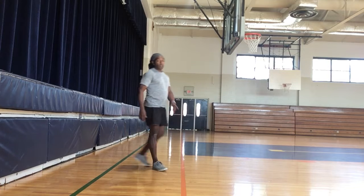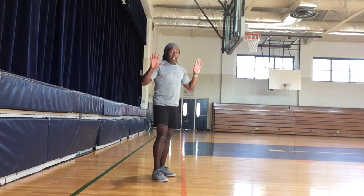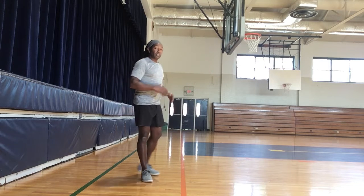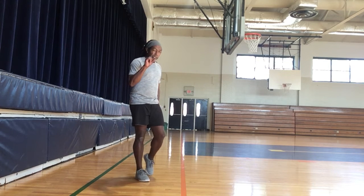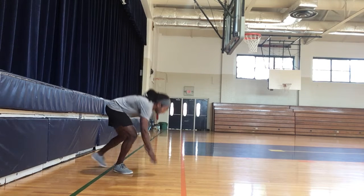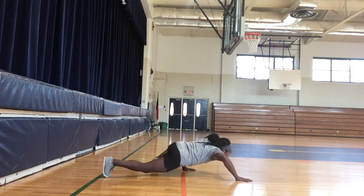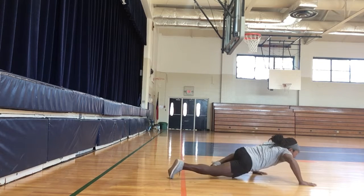The next one is the alligator walk. It's kind of similar to the bear walk, but you're going to get closer to the ground. Get all the way down — the alligator moves like this. Stay as close as you can, get that belly super close, about an inch away from the floor or the grass. It looks kind of like Spiderman.